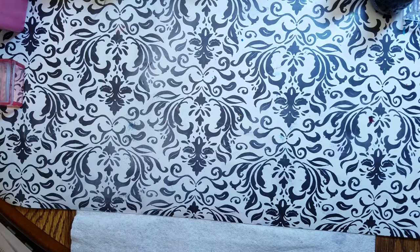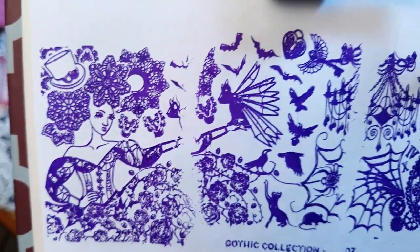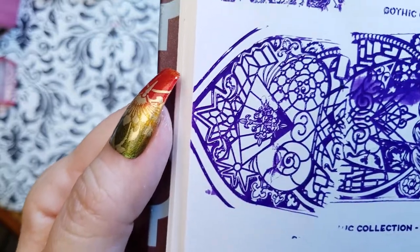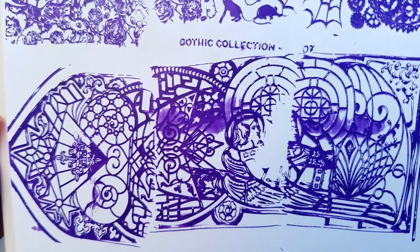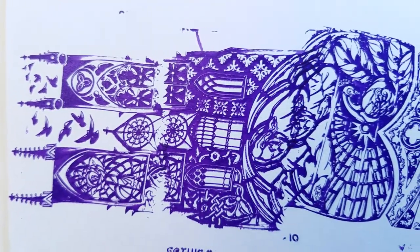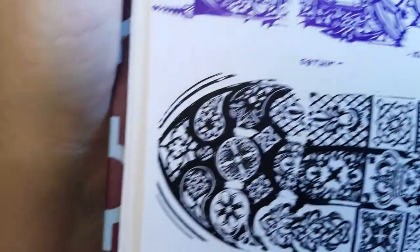Now let's look at the gothic plates. And number 11.